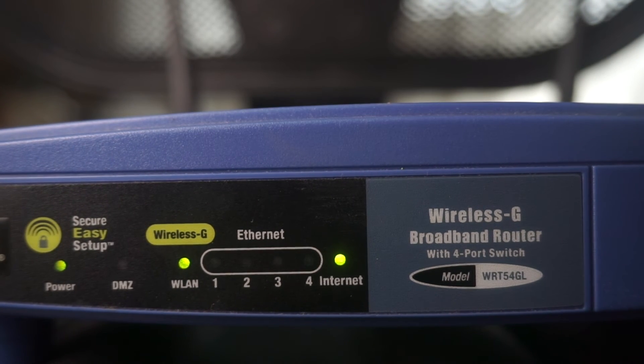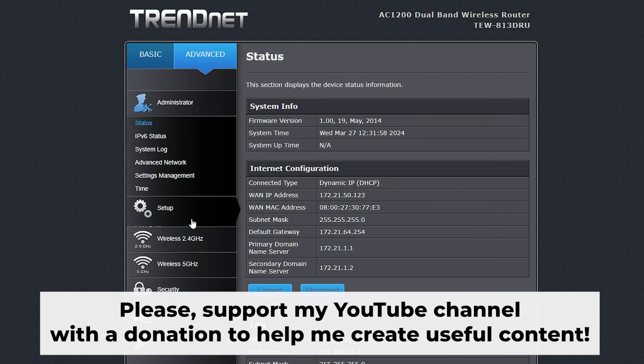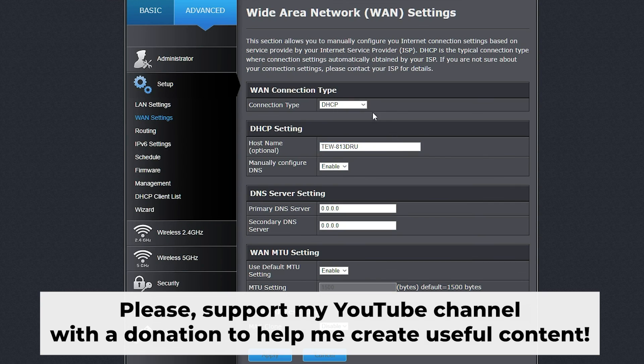That's it! After you reset the router to its factory settings, you need to configure it. Check out my other videos on how to do this — in the description you will find playlists for different router models. Thank you for your support. If this video helped, you can buy me a coffee. All links are in the description below.